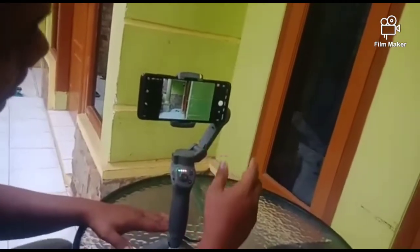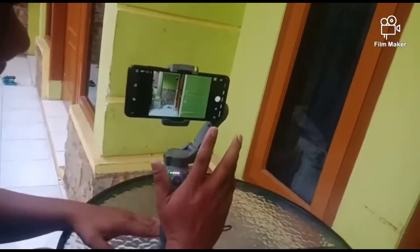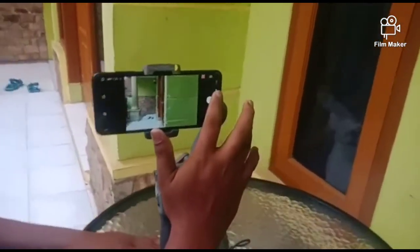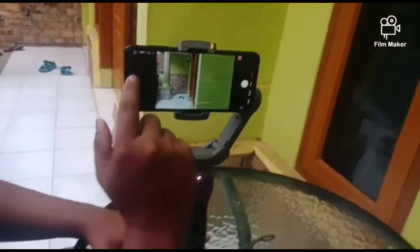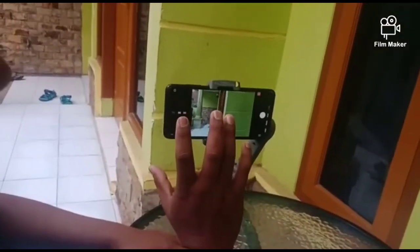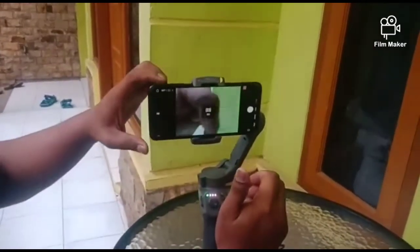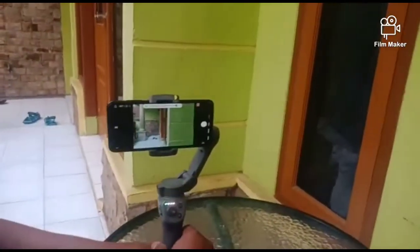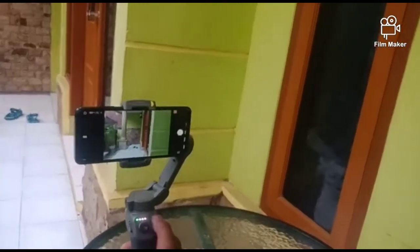Baik, kita lanjutkan tutorialnya. Itu akan saya sampaikan apa saja yang ada di aplikasi DJI MIMO ini. Salah satunya yaitu ada namanya Pano. Pano ini ada dua tampilan. Tampilan pertama ini sembilan foto disatukan — jadi di sembilan pengambilan gambar diambil jadi satu, dipadukan.